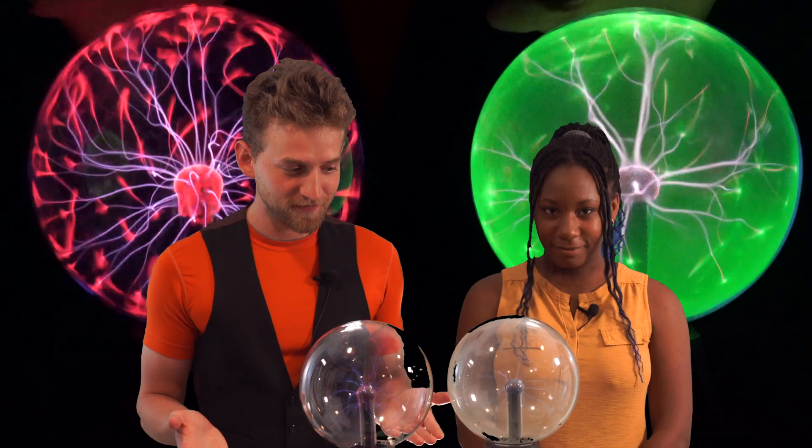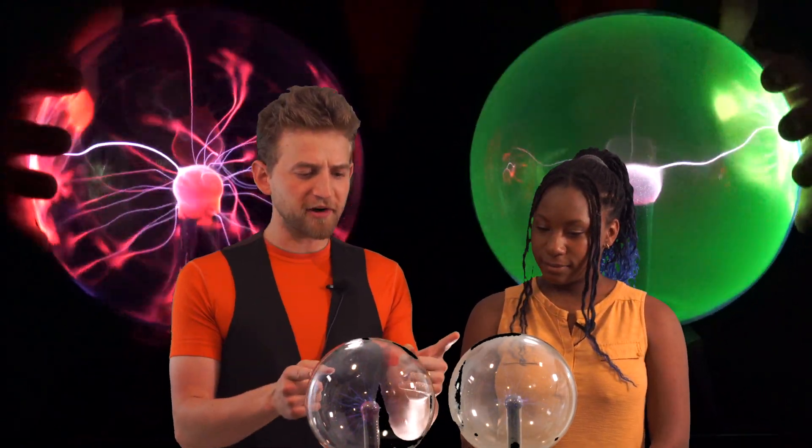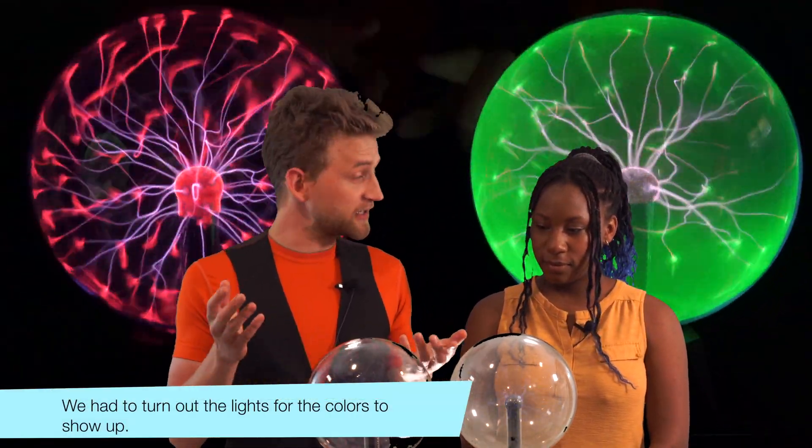First off, it's good to have you back. We've been in quarantine for a long time, so we can actually get this channel back to where it's supposed to be, which is right here. So first question: why are these two plasma globes different colors?